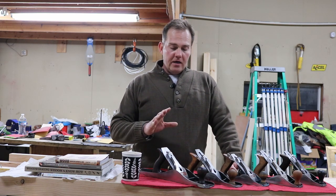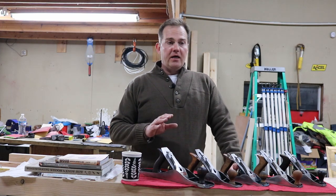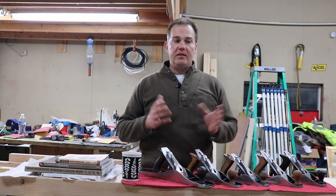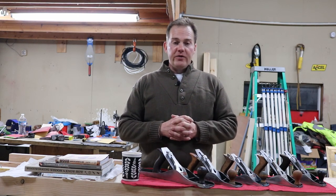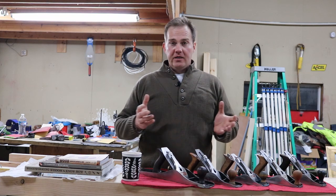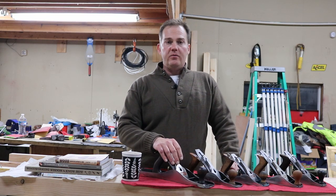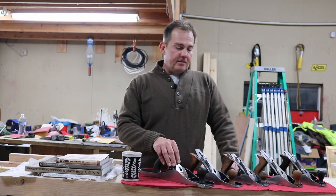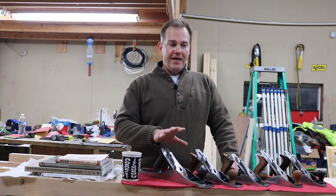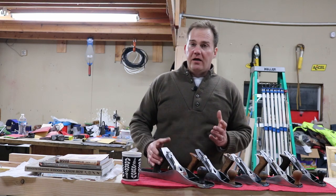Today I just kind of want to show you the hand planes that I've cleaned up, because I've done quite a few and I'm worn out. I'm worn out of cleaning hand planes and I don't really want to do any anytime soon. If I do need a hand plane different from what I've got, I'll probably buy new — that's just my own preference. I don't want to take the time to clean any more up. The experience has been an excellent one, but I just don't want to do any more.